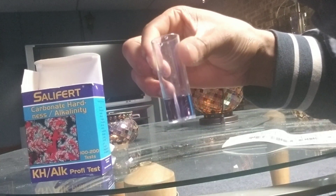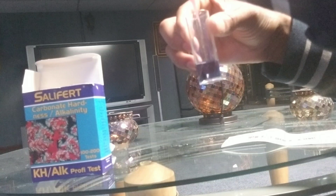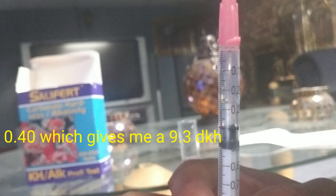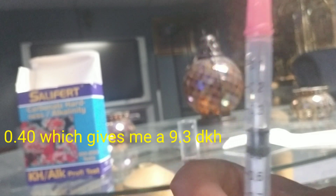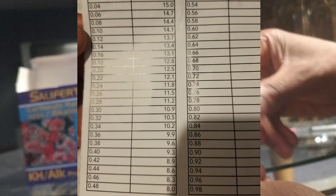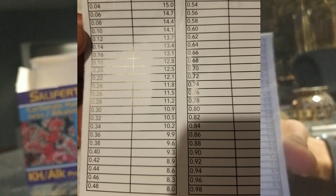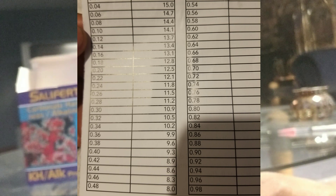It's starting to change a little bit. Right there I'm getting a light pink. On the syringe I'm at 0.40, which gives me an alkalinity of 9.3. You need to look at the test chart for your results — and it's that simple, that is it.